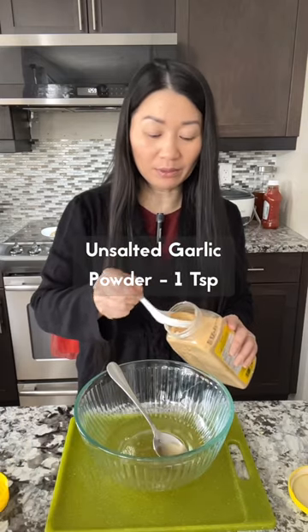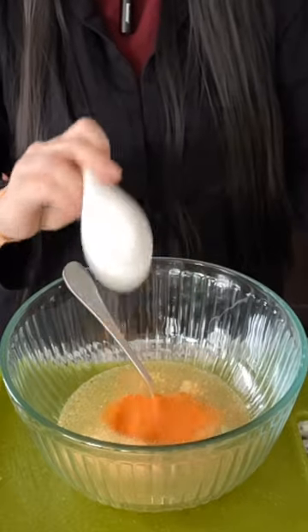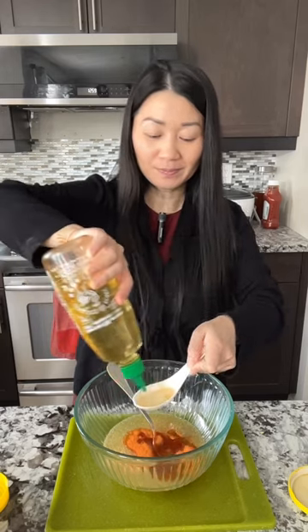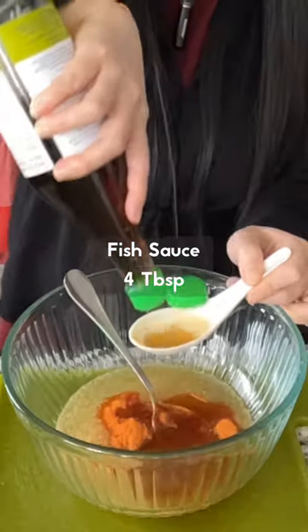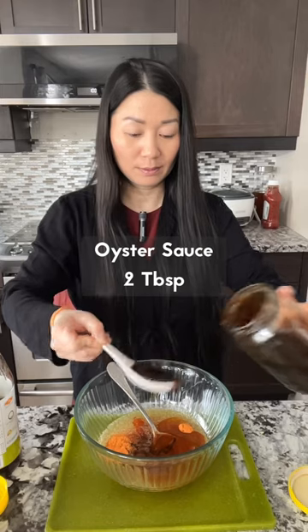Add one teaspoon of unsalted garlic powder, one tablespoon of roasted pork seasoning mix, three tablespoons of cooking oil, four tablespoons of fish sauce, and two tablespoons of oyster sauce. Mix and dissolve everything well together.